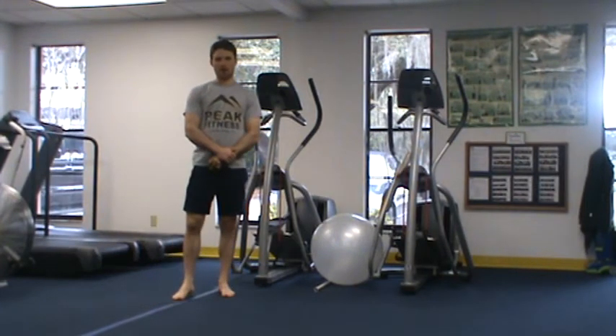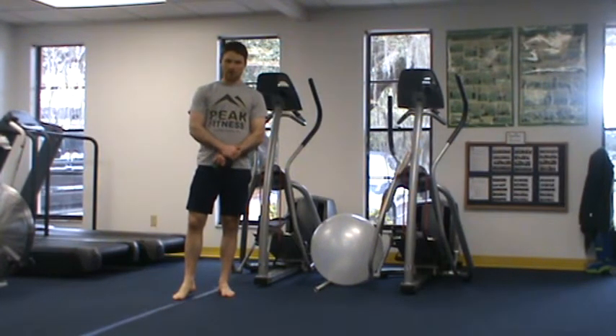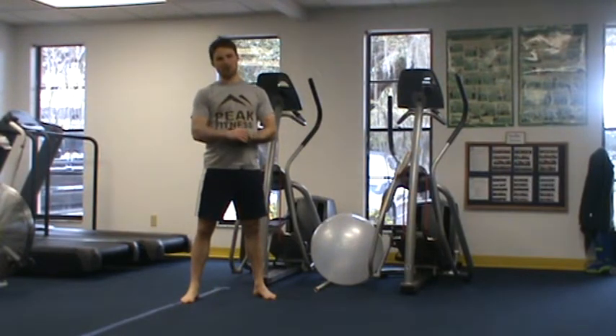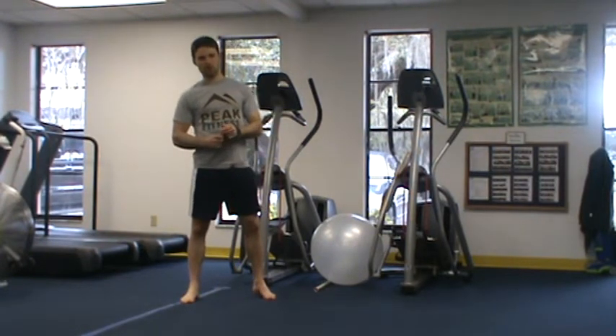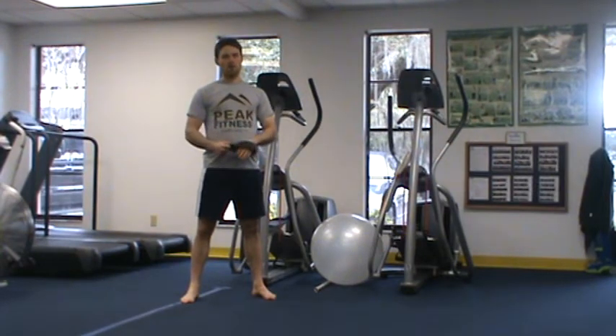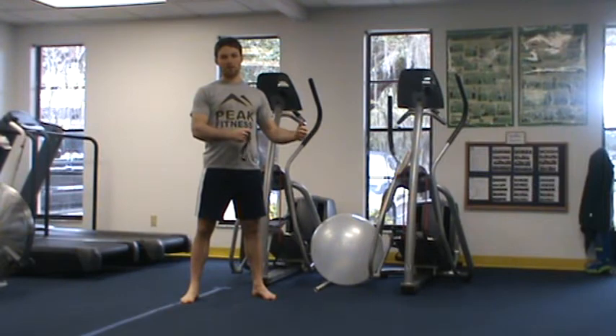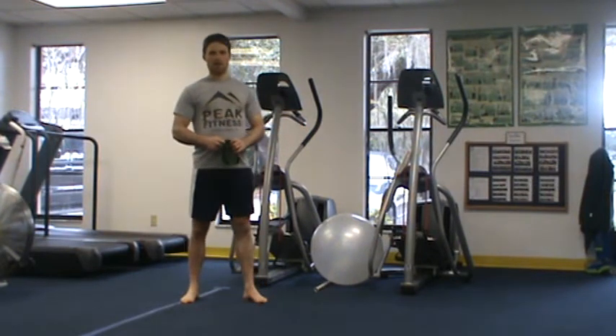This is Chris Kell with your Peak Fitness Bodyweight Sculpting Solution. This is a new feature we've created for all those individuals who don't have access to dumbbells, kettlebells, or all the tools of the trade we use here at Peak Fitness, but still want to get a shaping body and incorporate the exercises we utilize in our fitness plans.